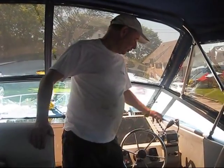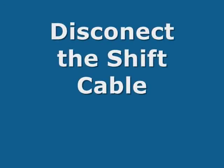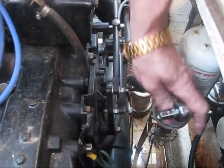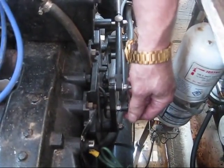I'm going to put the shifter into forward gear all the way. The shift cable needs to be taken off the engine and disconnected.